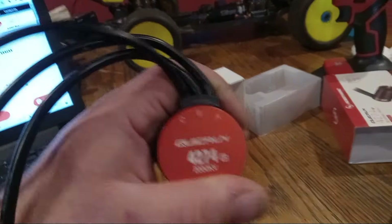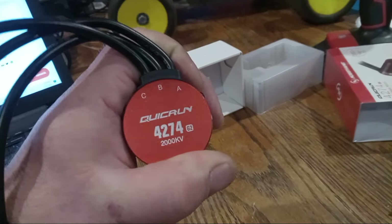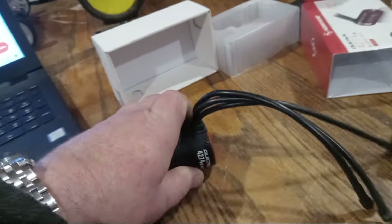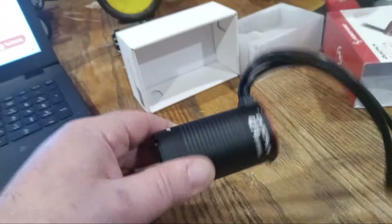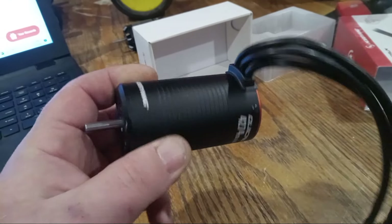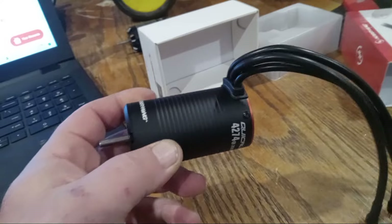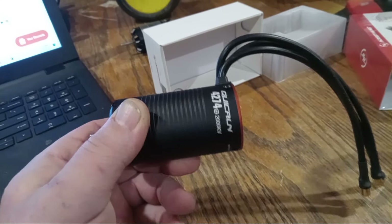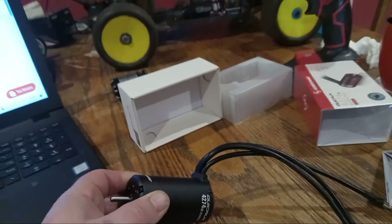I think it's actually in the opposite direction — usually it's A, B, C from left to right. Let me know in the comments. Alright guys, we're gonna check this thing out — I think it should do pretty well. I really believe that sensorless motors are underrated, but I could be wrong. We'll see what we think about it once we get out racing with it. Alright guys, thanks for watching.